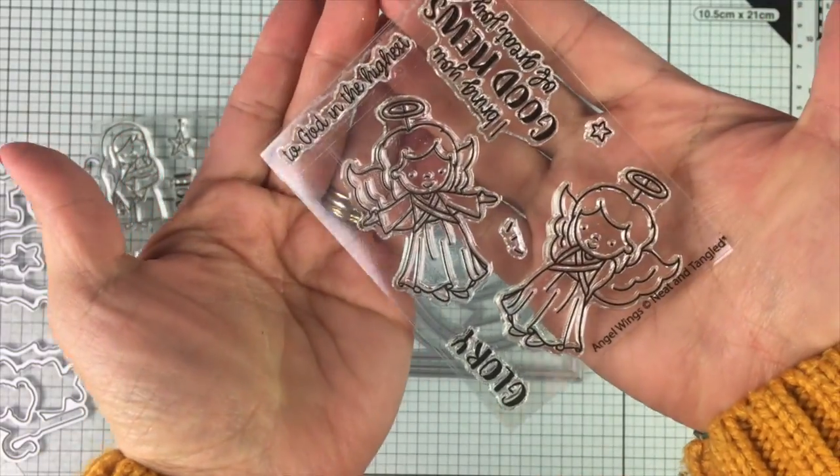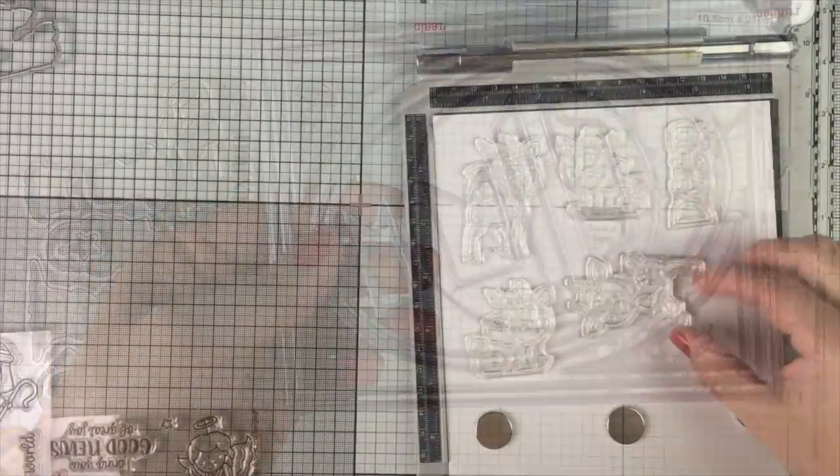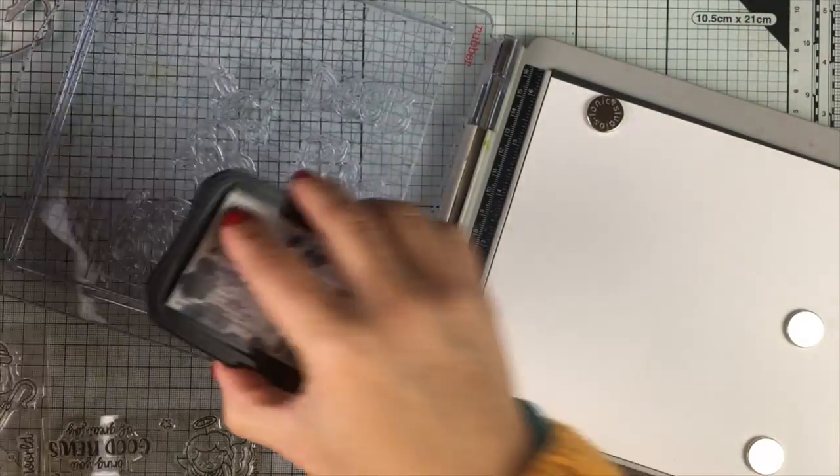I'm going to be using some of the latest supplies by Knit & Tangle — this one's here on my table. Along this video, I'm going to be sharing little tips here and there, and I hope you find them useful.